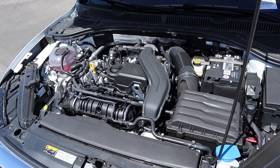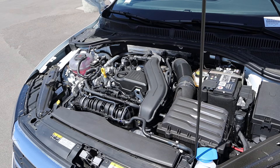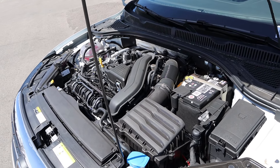Powering this Jetta is a turbocharged 1.5-liter four-cylinder that goes through a six-speed manual transmission. Fuel economy is 29 around town and 42 on the highway, with power outputs being 158 horsepower and 184 pound-feet of torque.